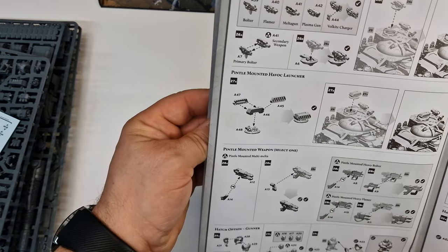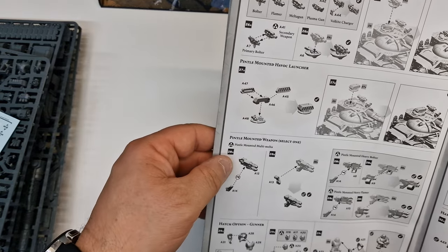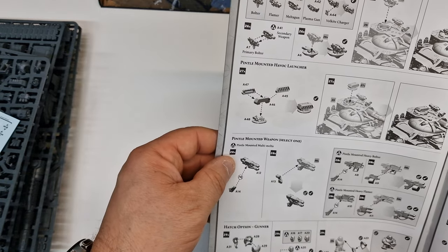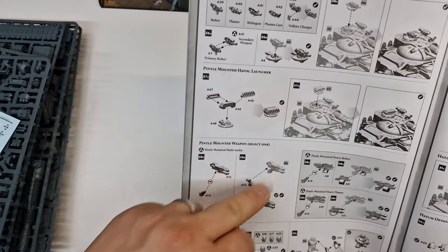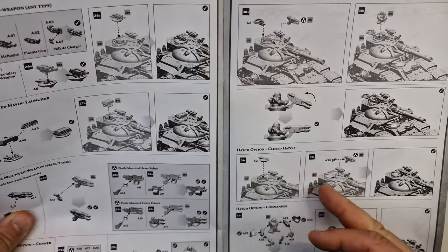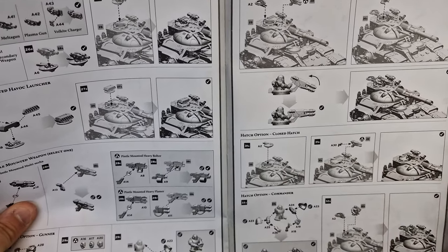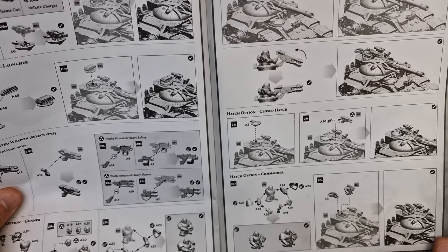You've also got secondary weapons — a pintle mounted Havoc launcher and pintle mounted weapon. This just sits on top of the turrets. Different types of hatches — you don't have to have the guns, you can have hatches. You can also have your little commander character sticking out the top.